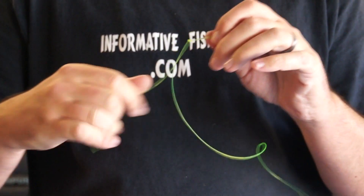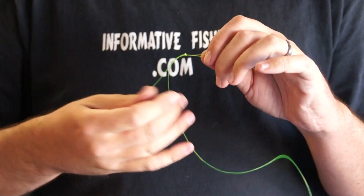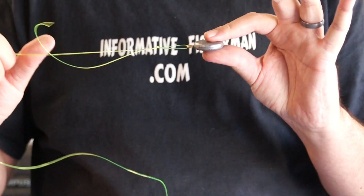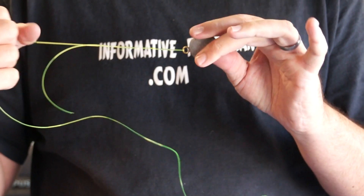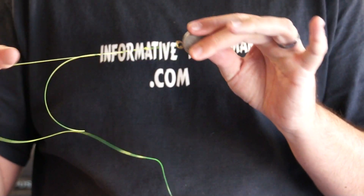Fasten that little loop right down, give it a nice medium pull, then grab your main line and give it a hard pull, grab your tag end and give it an even harder pull. When done, trim off your tag end about a quarter of an inch. You can see that loop right there — there's no line slippage. It allows your crankbait to run nice and smooth with no redirecting or misdirecting. It should be perfect.